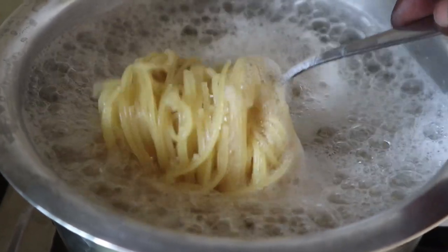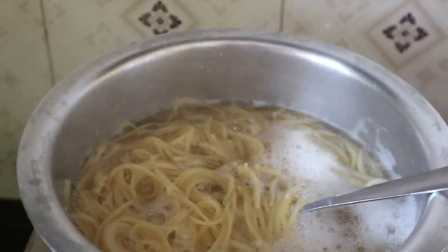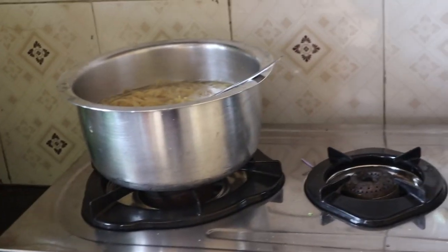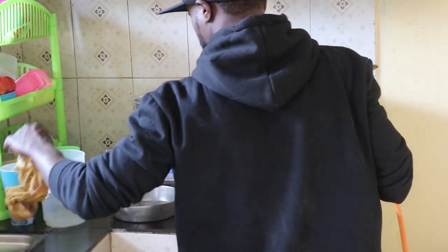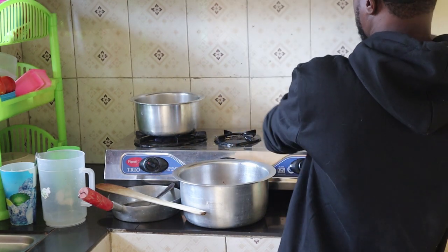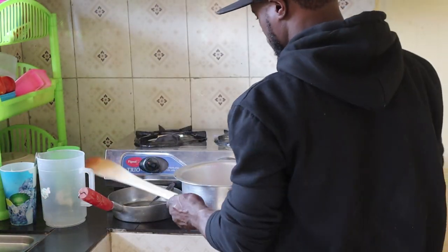As you can see now, spaghetti is ready — it's all ready. What you have to do now is reduce the fire. I'm going to move this spaghetti to the other sauce that's still cooking before. I can't show you everything here — I'm the cameraman and I'm the one doing the whole thing. Let me put this one down and move this one over. I'll come back and show you the entire thing.